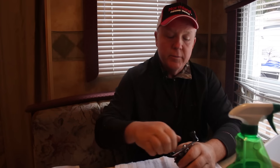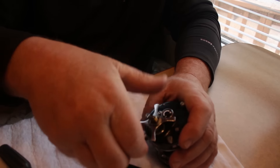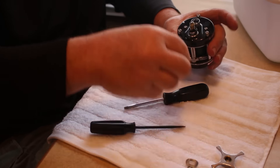Let's talk about baitcasting reels now, particularly for the musky fisherman. They get a real workout. As I said before, always work over a towel — as you take pieces off, set them to the side. You can kind of keep track of the order in which they came off. This isn't something you really need to be afraid of. You just take your time, and then the handle comes off and there's a little spring underneath that backs the drag off.